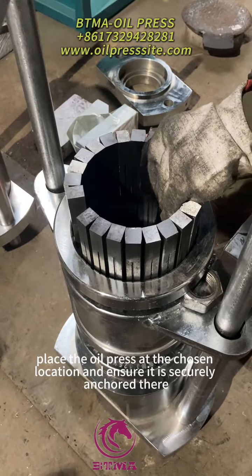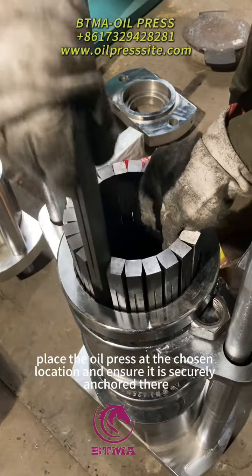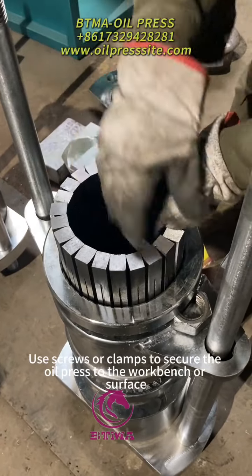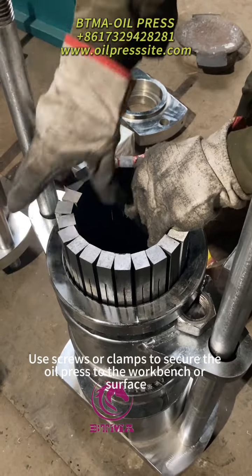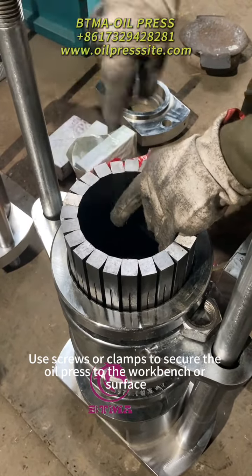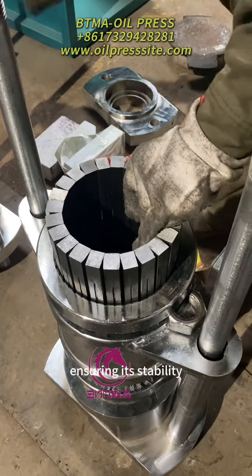Next, place the oil press at the chosen location and ensure it is securely anchored there. Use screws or clamps to secure the oil press to the workbench or surface, ensuring its stability.